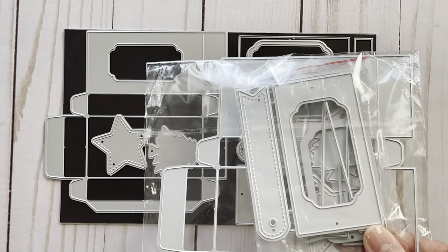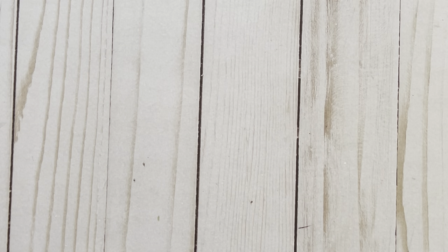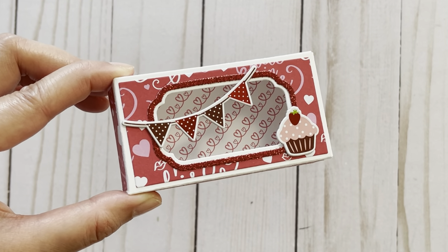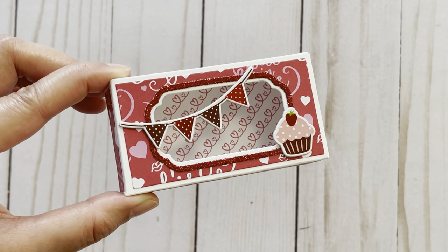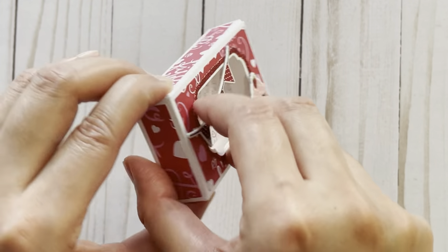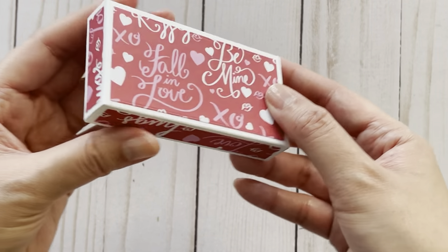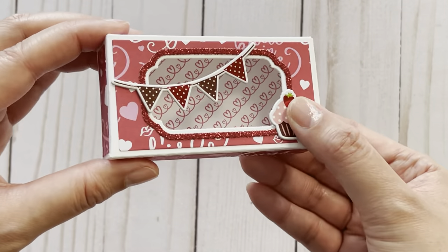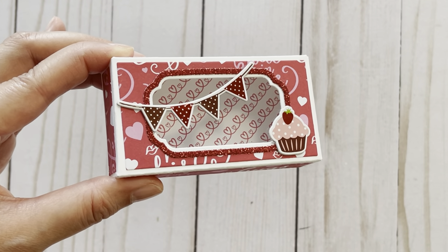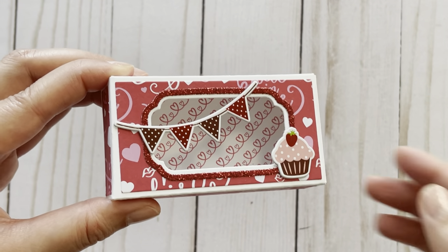And this is the larger version — it looks exactly the same. Here's an example of the larger box. For the base of the box, I cut that out using 110 pound cardstock so that it'd be very sturdy. I really love all the layering pieces you get with this set because I think it makes the project look a lot more professional. For the window piece here, there's also this additional layering piece which I think is so pretty, and I cut that out using a glitter cardstock.